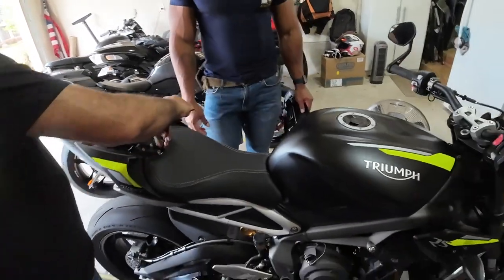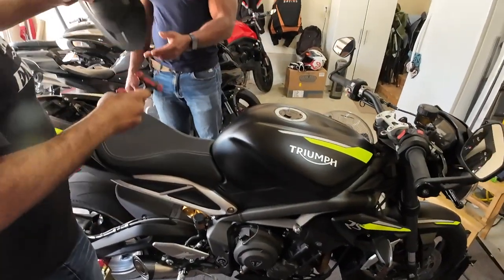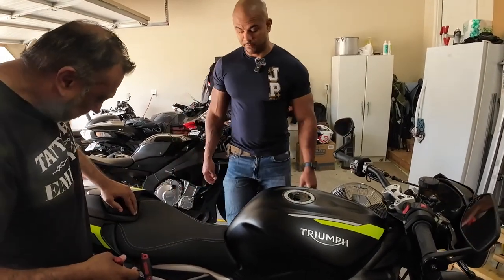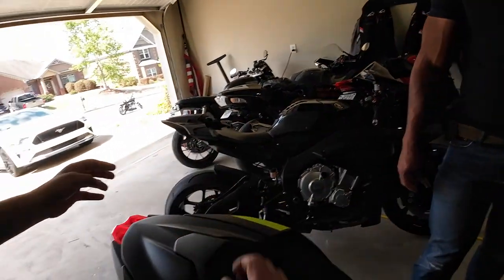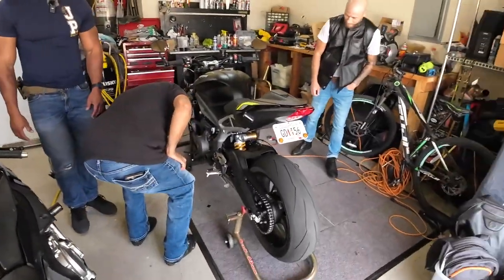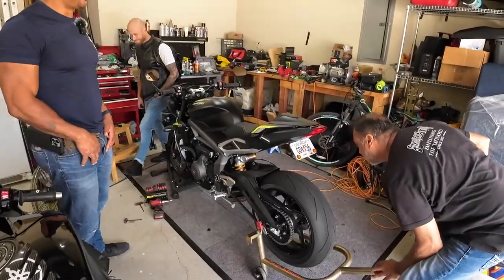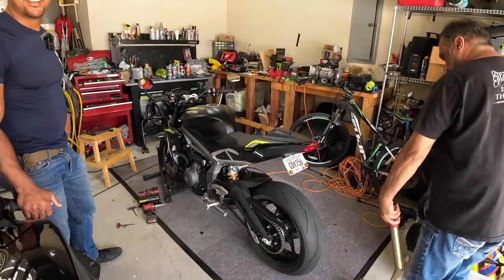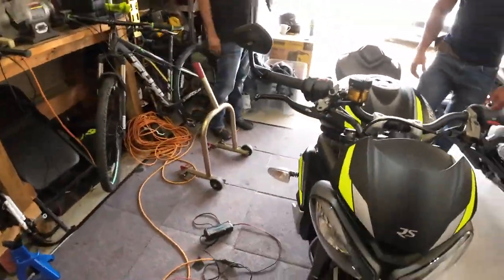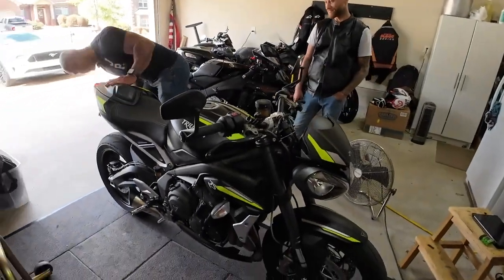It sounds really good - it sounds righteous. There's no fire, so that's good. Everything's bolted up - that was one of the easiest exhaust installs ever. If you didn't know, you'd say he's got an SC Project, and frankly it sounds like one. As long as it's not inferior metal that rusts or falls apart, and it's actually stainless, you're good to go.